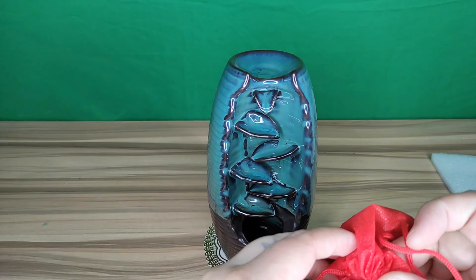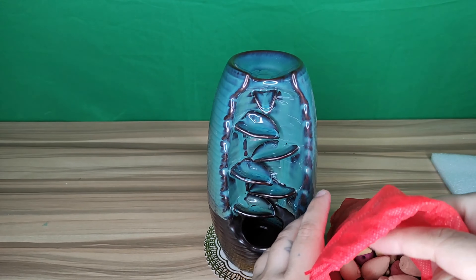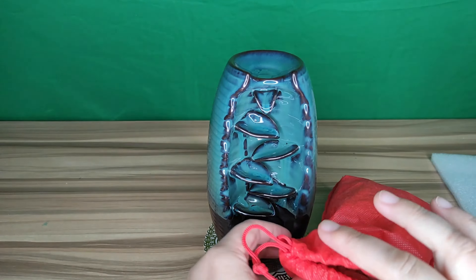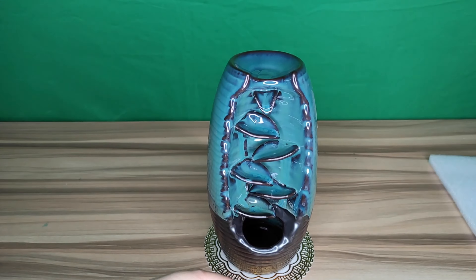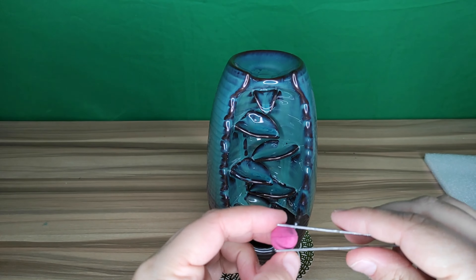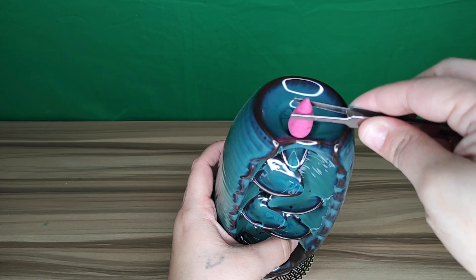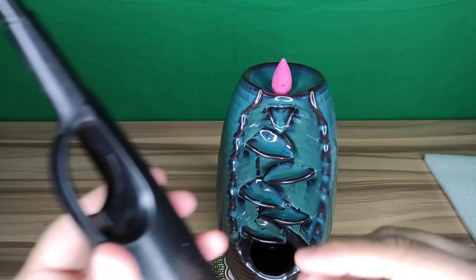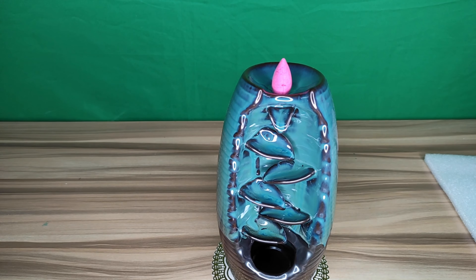We'll grab one of our cones — let's see which one smells good. Let's try the rose one. You don't really need the tweezers to put it on there because it's not hot, but when you're finished I'd recommend using the tweezers because it does get really hot once it burns up. To replace these cones, make sure you have the ones that have holes in the bottom.